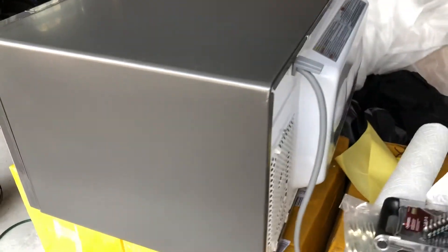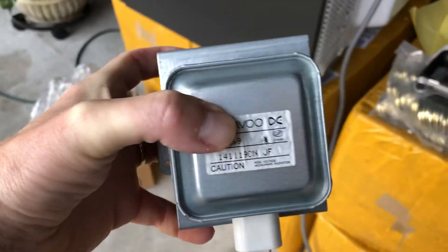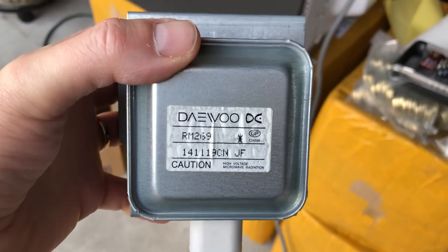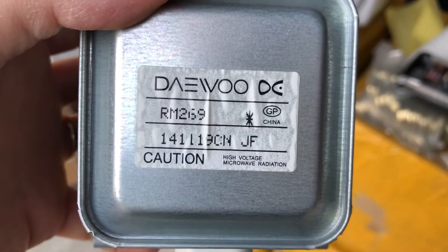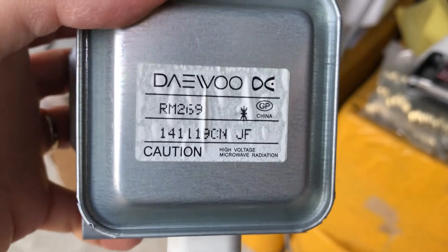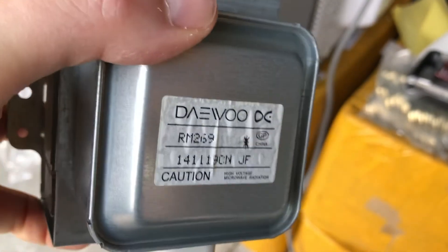If your microwave is not heating at all, it's probably this $122 part. I don't have any association with them, but appliancepartspros.com is where I got it. The part number is shown here — this is the old one of course — but it worked for me and it's a lot cheaper than replacing the microwave.